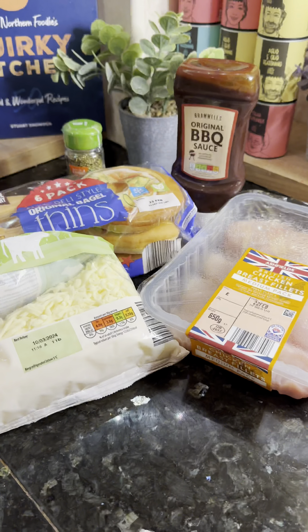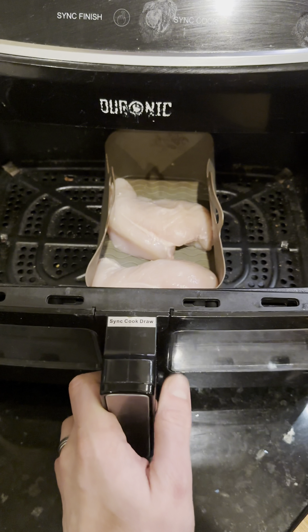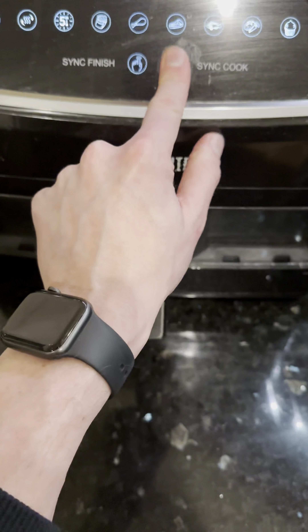Because I've used bagel thins, we can say these are a little bit more healthier. So follow along and cook along with this recipe. Get your ingredients ready: two bagel thins, 200 grams of mozzarella cheese, two medium chicken breasts, 150 mils of smoky barbecue sauce, and a tablespoon of oregano.